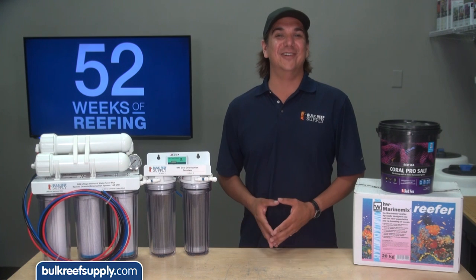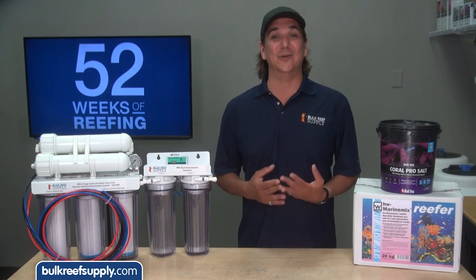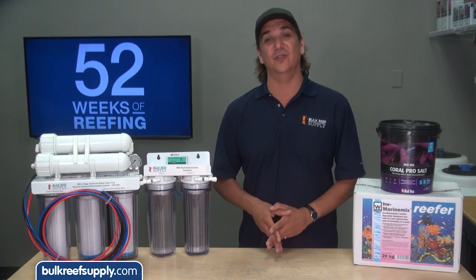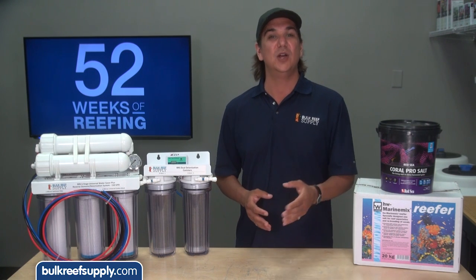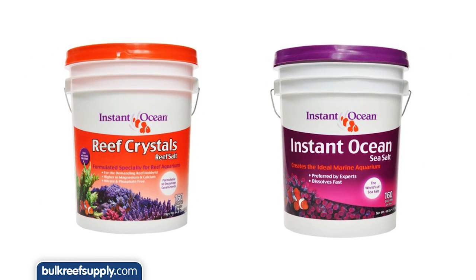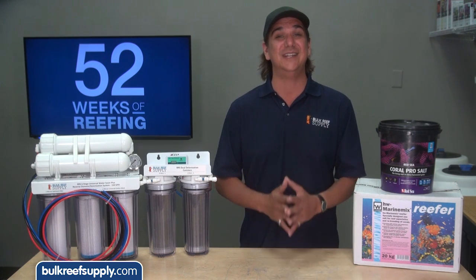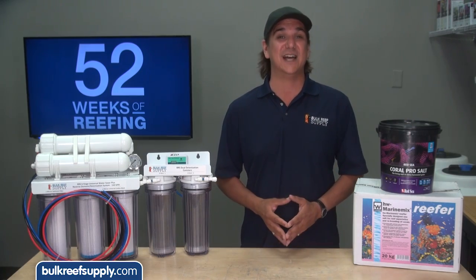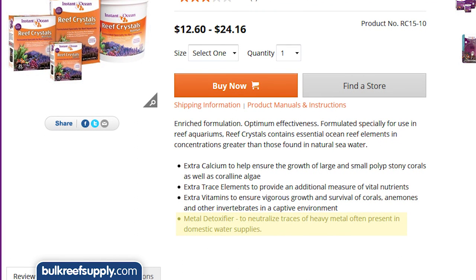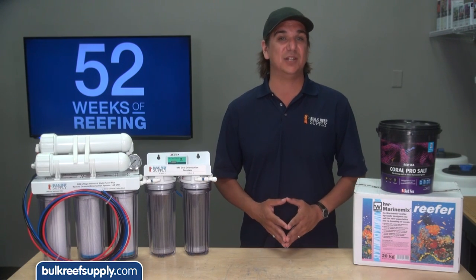Now that we have our fresh water source covered, it is time to talk salt. The one question everyone wants to know is which salt is the best — there just isn't an answer; if there was we would all know by now. Reefers have had various degrees of success with all of them. Reef Crystals and Instant Ocean is probably the most popular and lowest cost option. They don't provide a lot of details but it is a staple of reefing, a lot of people have had success using it, and one selling point is the included metal detoxifier which neutralizes heavy metals in your tap and mixed salt water.